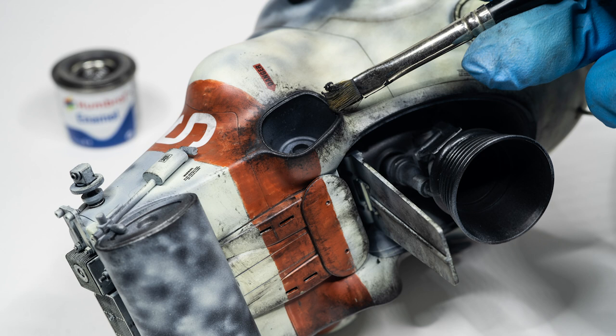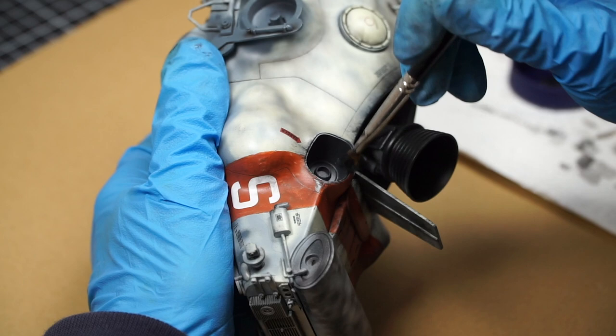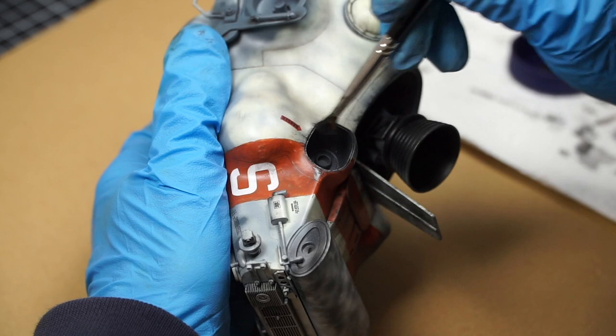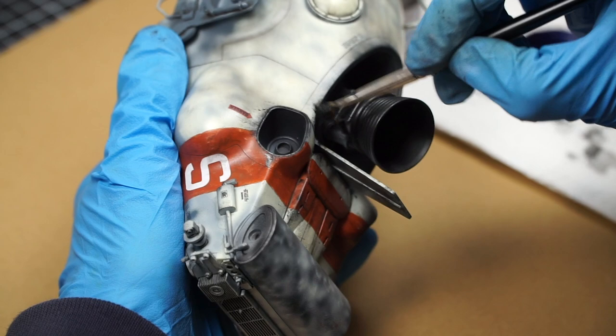Full confession: experimenting with burn effects done entirely by hand brush with Humbrol 33 was largely the driving factor behind this model and finish. I think it's one of the best things about modeling and painting — get an idea in your head, some inspiration or just something you're burning to do, test it out, and base a project around it.